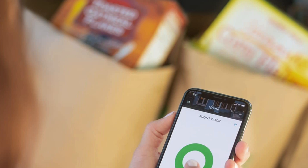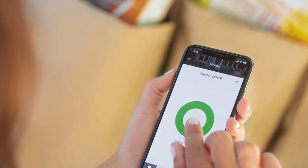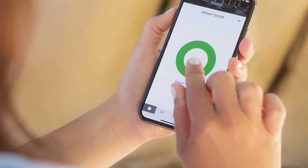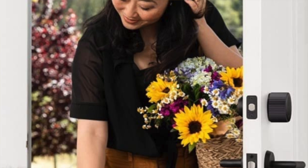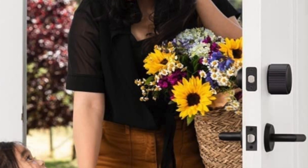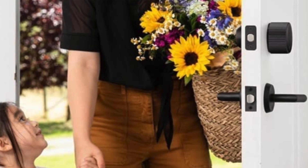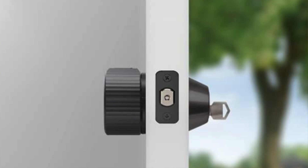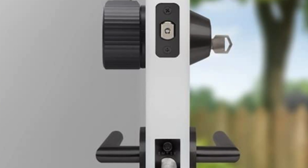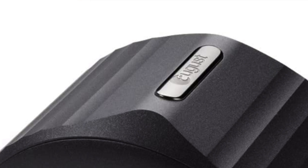Everything I liked about the August Pro is here: a simple installation process, features such as DoorSense which lets you know if your door has been left ajar, and interoperability with a huge range of other smart home systems from Alexa to Google Assistant to Xfinity. The August Wi-Fi lets you use the keys from your existing deadbolt, is easy to use and install, and works with a lot of smart home devices.